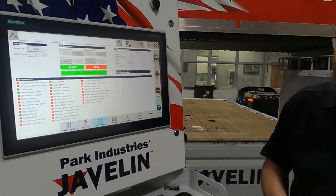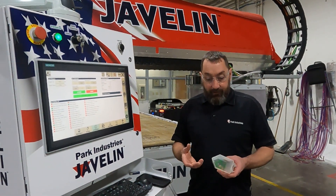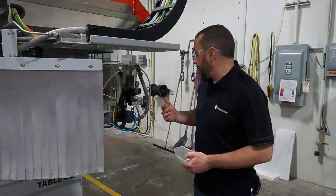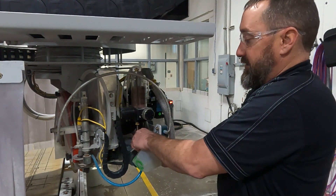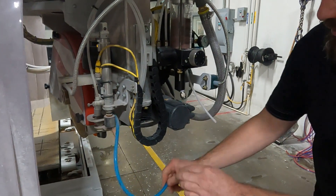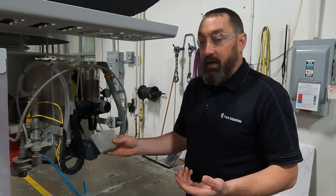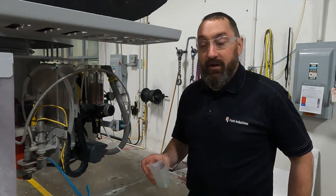What we're going to do is test our garnet flow to make sure we're getting the proper amount in 30 seconds. I'm going to come over here by our mini hopper and disconnect our garnet line, let it hang down. I'll hold the measuring cup while my camera guy opens it for 30 seconds.